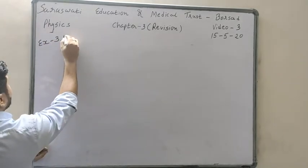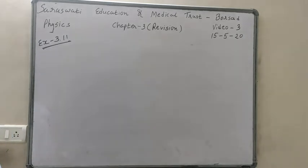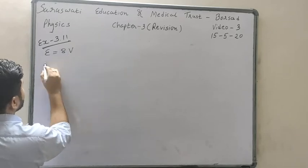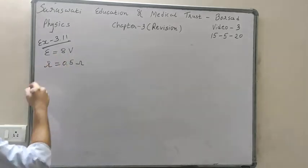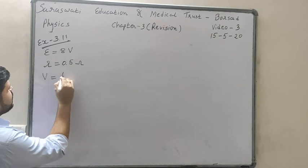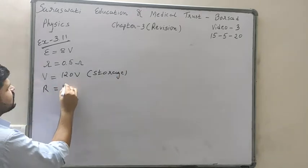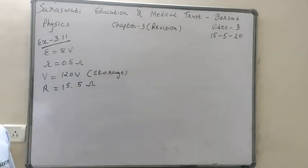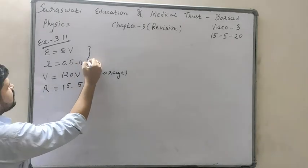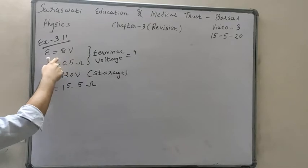Exercise 3.11: a battery of 8 volt EMF and 0.5 ohm internal resistance is connected to a 120 V DC storage battery with a resistance of 15.5 ohm. We are asked to find out the terminal voltage of the 8 volt cell, which is being charged by the 120 volt storage battery.